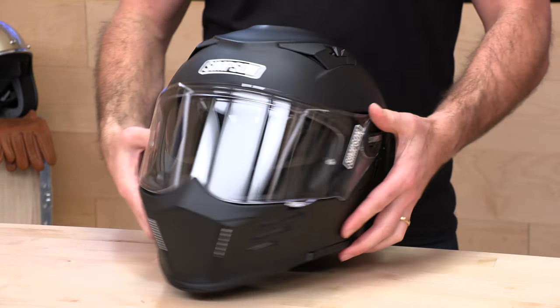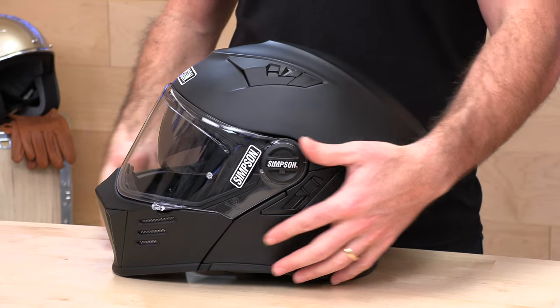It's DOT rated and ECE 22.05 certified. It's going to be an intermediate oval fit in terms of shape, and that's going to fit most of the heads here in the United States. So when it comes to head shape, no surprises there.